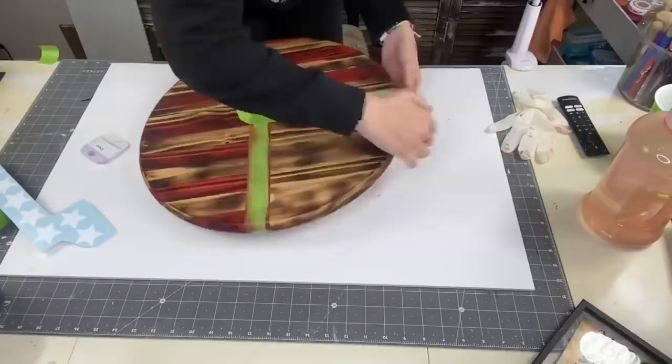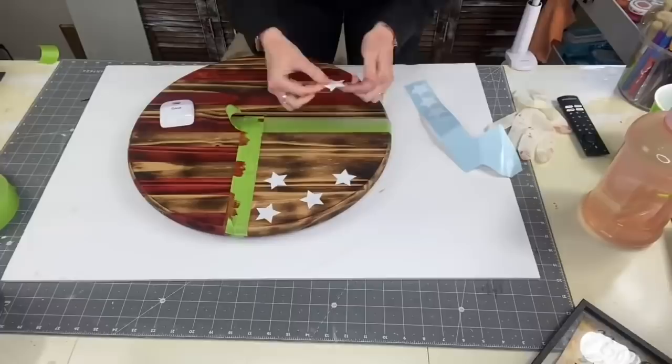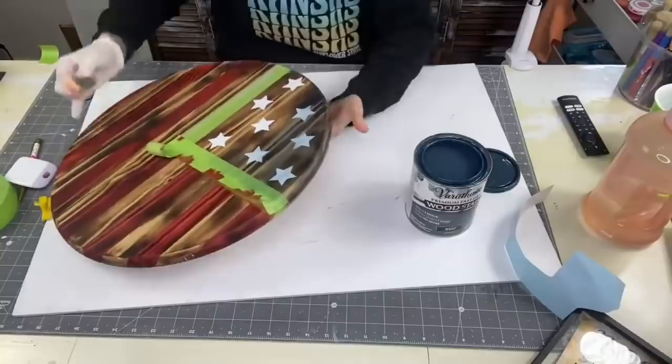I took some vinyl cut-out stars and I'm going to put those on there, sporadically — I have no rhyme or reason to where I'm placing them. Then I'm going to use my scraper and really make sure they're down. I took Worn Navy by Varathane, but because I laid the golden pecan stain on there first, it started looking green.